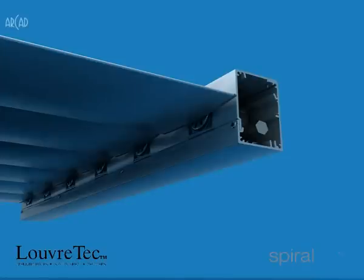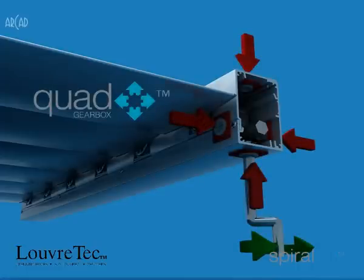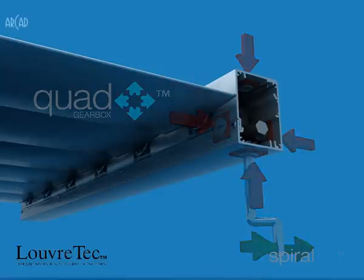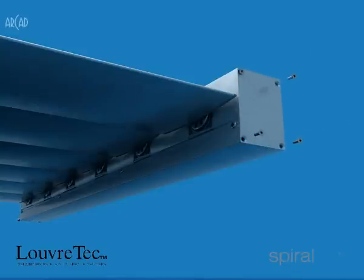There are various options to drive the spiral pivot. For hand-opening options, our unique quad gearbox not only fits hidden within the 75 by 50 frame, but can be operated by a winder from above, below, front, or back. It cannot get neater, more convenient, or more cost-effective than that.